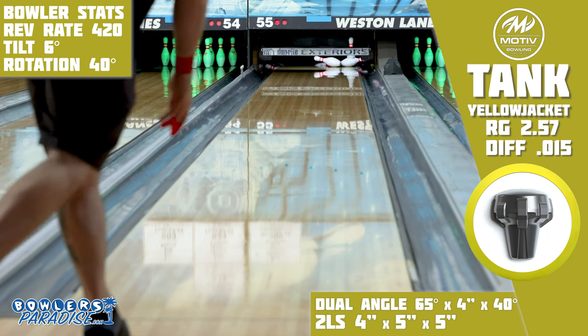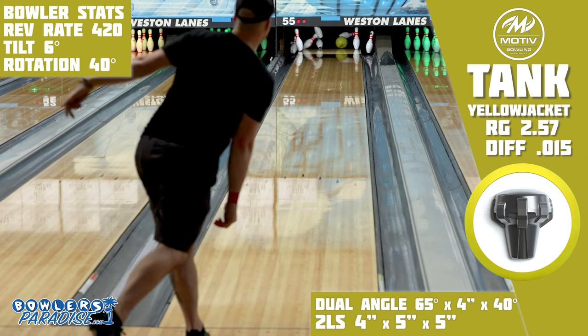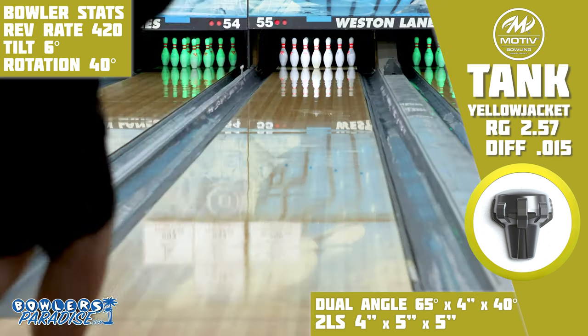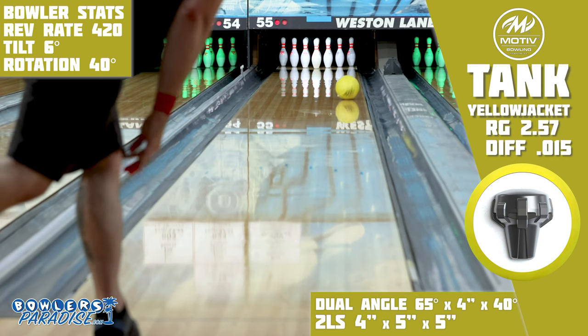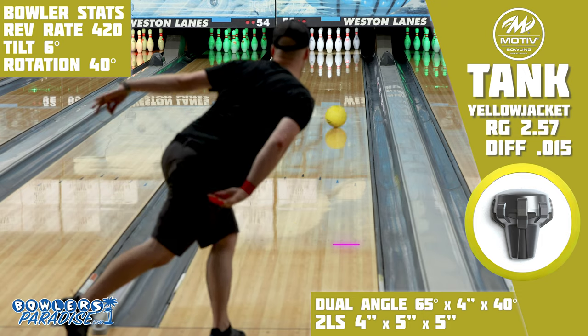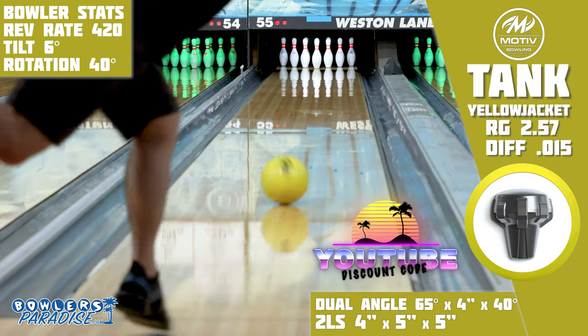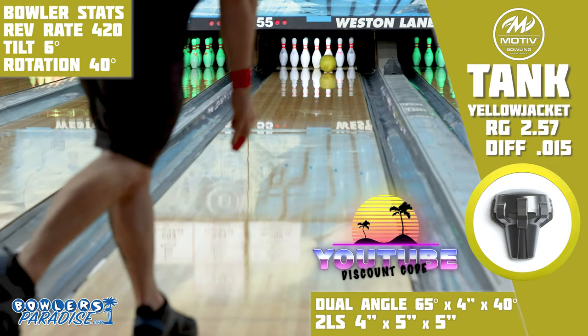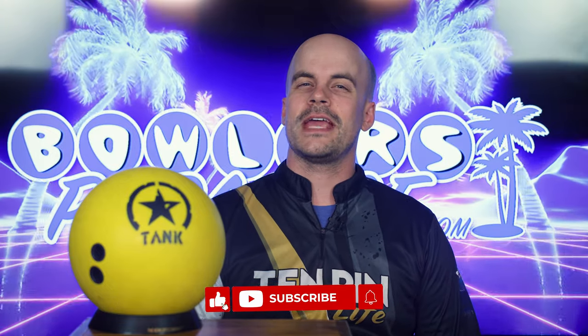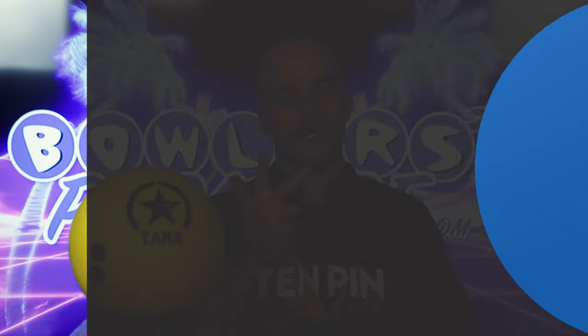The Tank Yellow Jacket gives Motive a much needed competitor in the urethane market. Even though it might not be the best for all conditions, when it's right, bowlers are sure to light up the lanes and blast the pins straight off the deck. You can pick this up today and much more at bowlersparadise.com — use the discount code YouTube at checkout for free shipping. Thank you to Ryan Schafransky for the layout and drilling of this piece and to Dell's Western Links for letting us film this video. Smash that like button, subscribe to the channel, and hit that notification bell for more ball and product reviews. Remember, having the right ball in your hand — now that's a Bowler's Paradise. Peace.